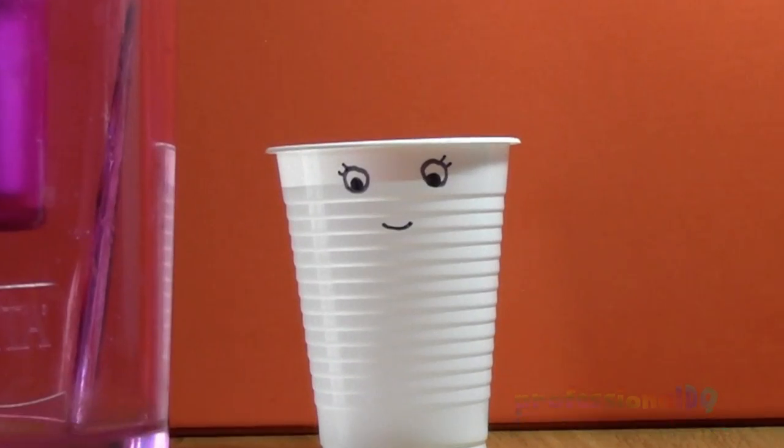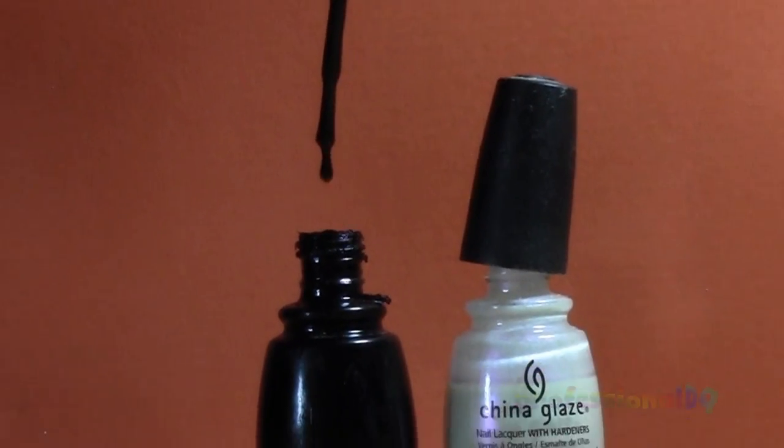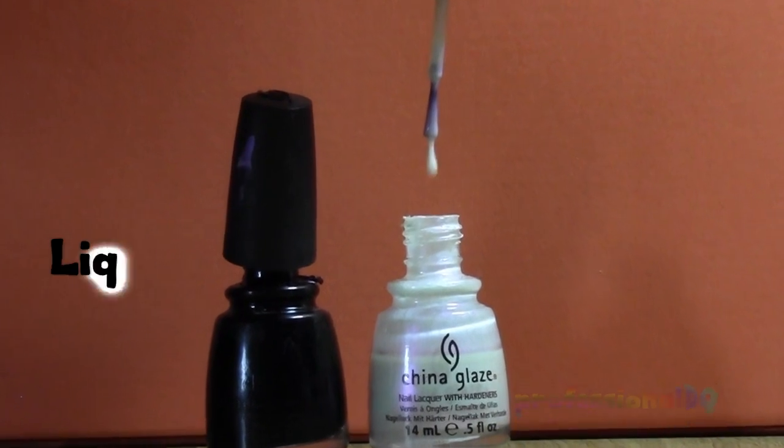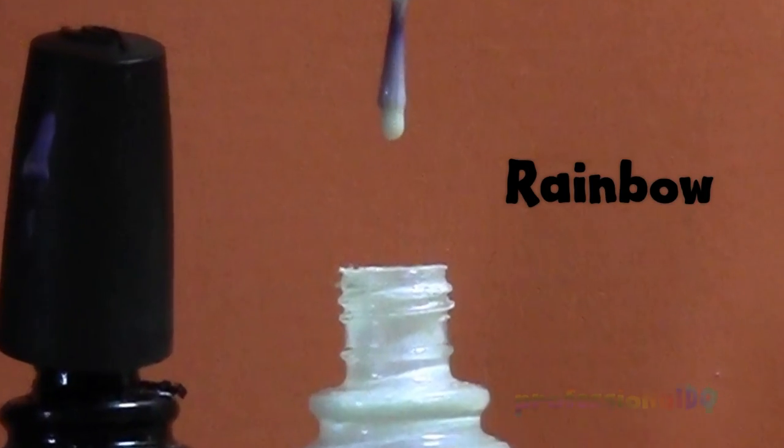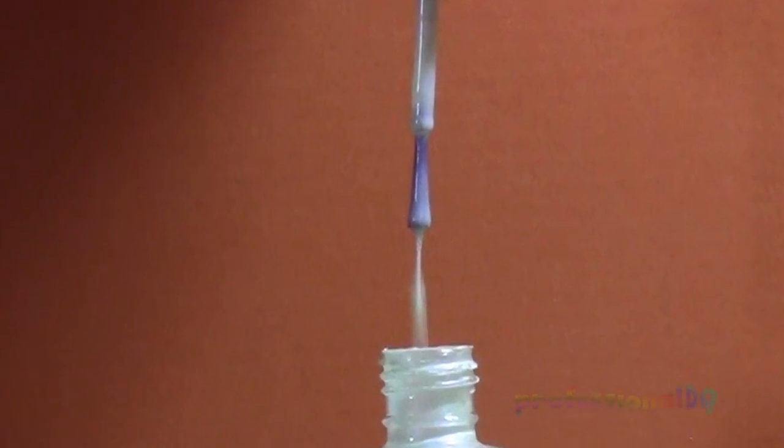This is a cup of room temperature filtered water, and these are two of my favourite China Glaze nail polishes: liquid leather and rainbow. It's not white — it's see-through. It just looks white in the bottle.